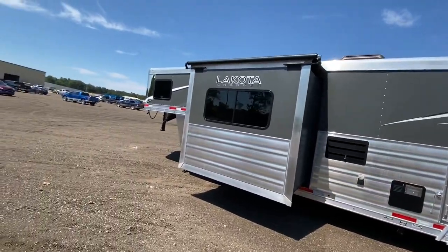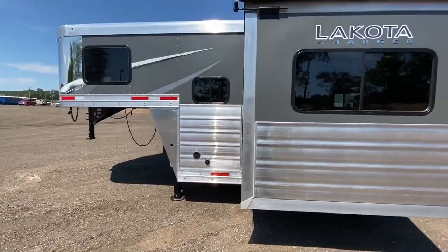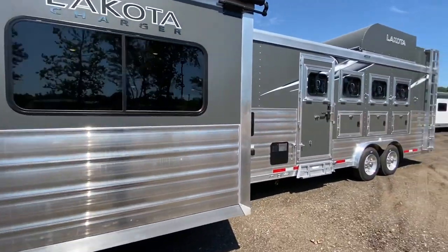Also check out the new slat that we offer. This one is optioned in full slat, and it definitely has a stout and sleek look to it.